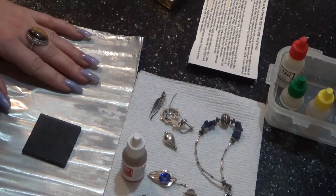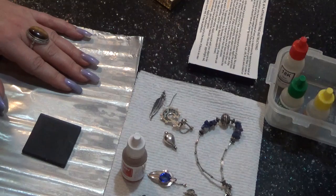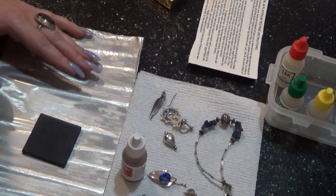Hi everybody, it's Lucia. Today I have a video, a requested video. Some of you are asking me how I test my jewelry, so I will show you how I test them.